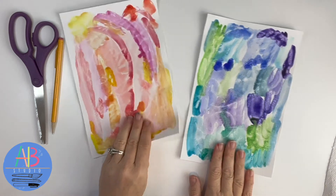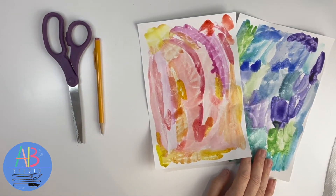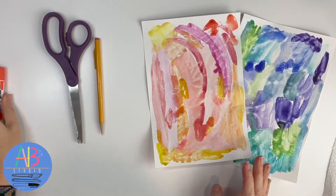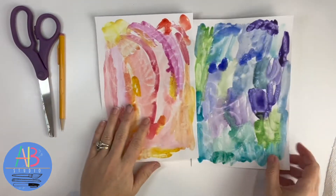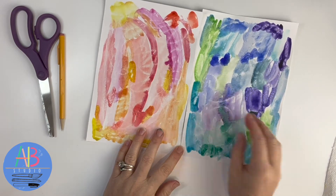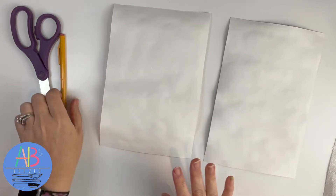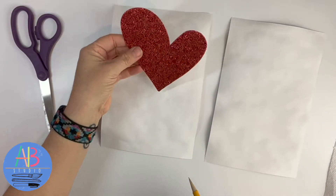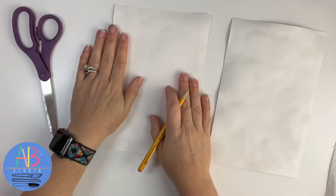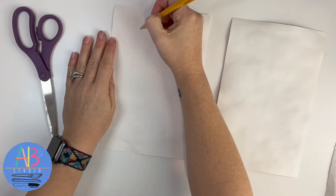You'll need your two painted papers, scissors, a pencil, and some type of glue. I always tell my kids at school: never trace on the side with paint, because if you mess up and try to erase it, it ruins the pretty side. So you always want to flip it over and trace on this side. I'm not going to use my stencils because they're way too big — I want a smaller one, but I have a trick to make sure my hearts are somewhat the same.